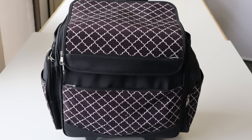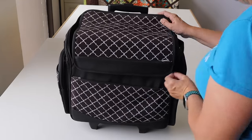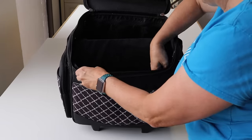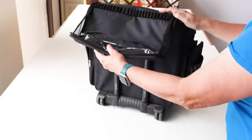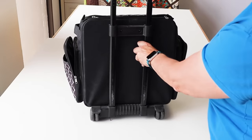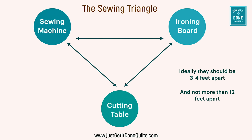I purchased this bag from Michaels with a 60% off Boxing Day coupon. I believe it's actually a scrapbooking travel case. Other than the colour, it suits my purposes fine. I like that there's a pocket on the front, on the lid, and two on both sides. And of course it is on wheels. Now remember my video, Organise Your Sewing Space? The foundation is your sewing triangle and this is no different.